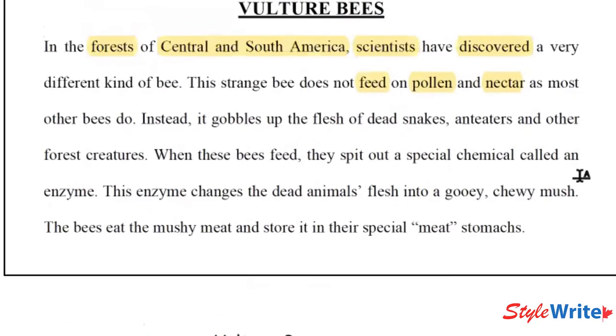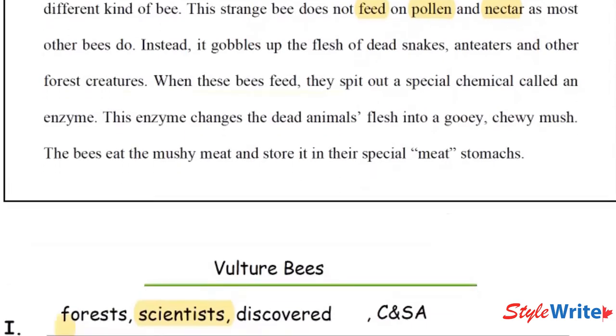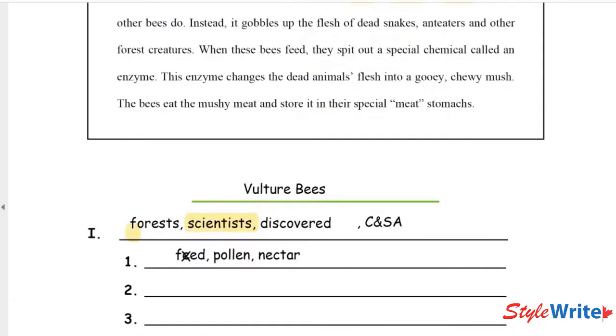Now for the next sentence — 'Instead, it gobbles up the flesh of dead snakes, anteaters, and other forest creatures' — this is one you're going to pick the words yourself. Take your highlighter and figure out what three key words will help you remember what that sentence is about. Marcus shared: 'instead, gobbles, and flesh.' Angela picked: 'flesh, dead, and creatures.' Whatever you picked, the most important thing is whether it'll help you remember what the sentence is about.